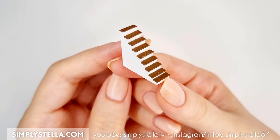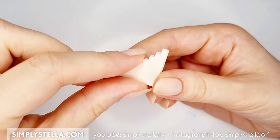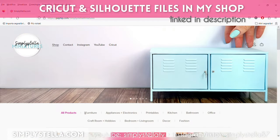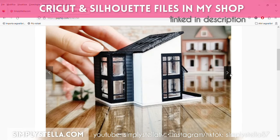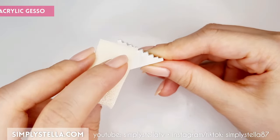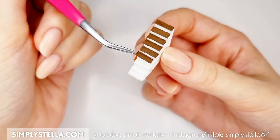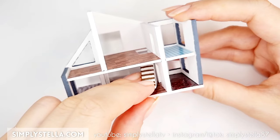First, let's make a staircase. Cut this part a bunch of times and stack all the layers together — the final piece should measure 8mm in thickness. If you have a Cricut or a Silhouette cutting machine, you can use my digital templates, which you can find in my shop linked in the description box. Cover the stairs with a coat of white acrylic gesso, then cut all these tiny steps into a lightweight cardstock and glue them to the staircase. Then attach the stairs to the first floor of the house.